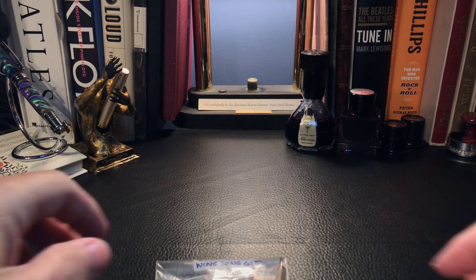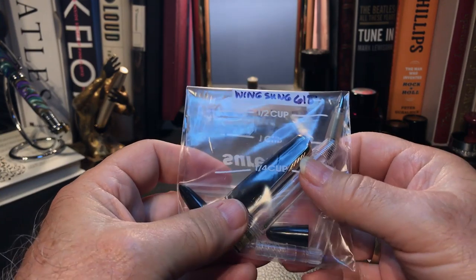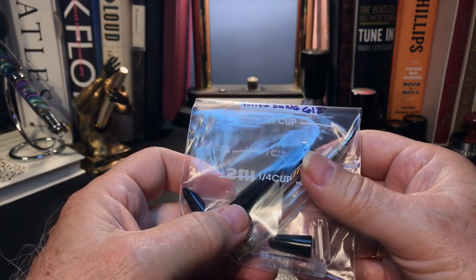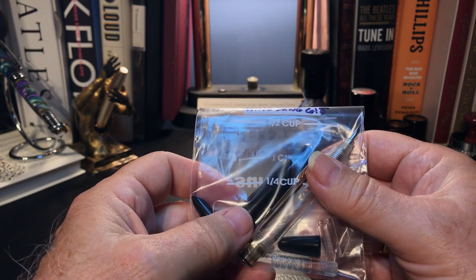Here we are with the big bag of fountain pen. What I want to do today is put this pen together first, then go over the parts and features of this pen, show some size comparisons, some measurements, and then do a writing sample.